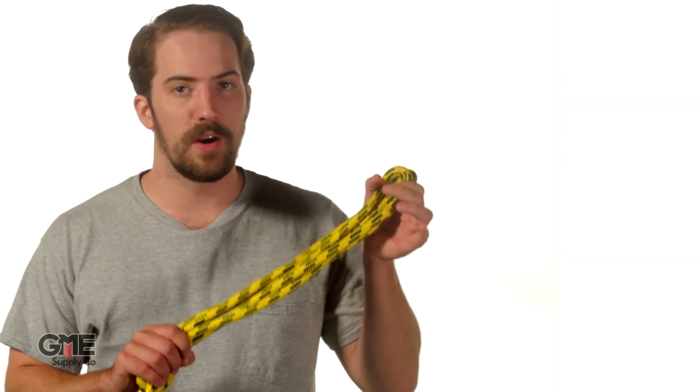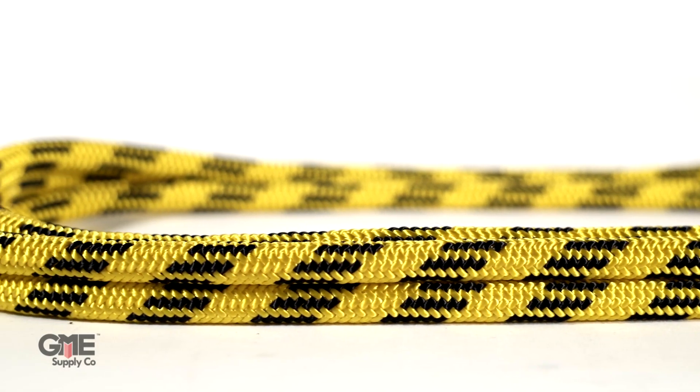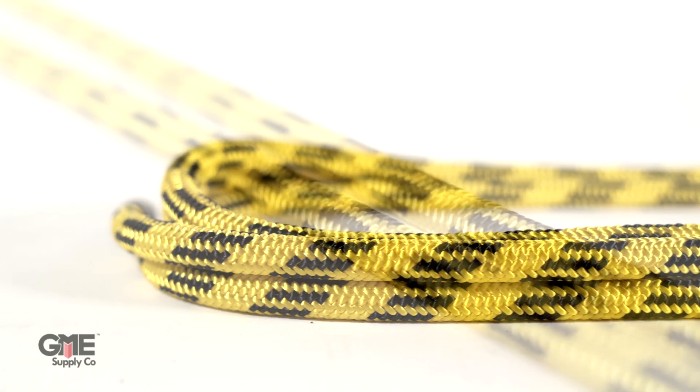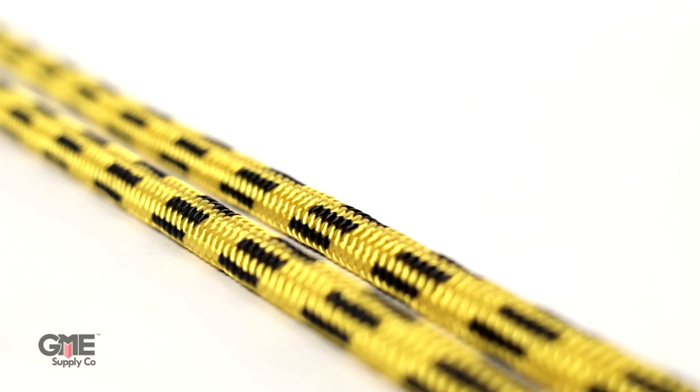Next up we have the Arborist 24. As the name suggests, this is a 24 strand double braided rope. The 24 strand cover makes for an ultra smooth running surface, specifically designed to run smoothly through pulleys. This 7/16 inch rope is tough and very lightweight, making it perfect for arborists that do a lot of rigging. The Arborist 24 has a tensile strength of 7,000 pounds and only weighs 5.6 pounds per 100 feet.